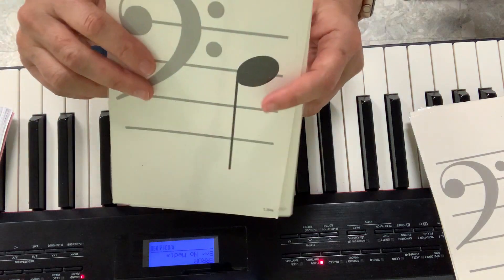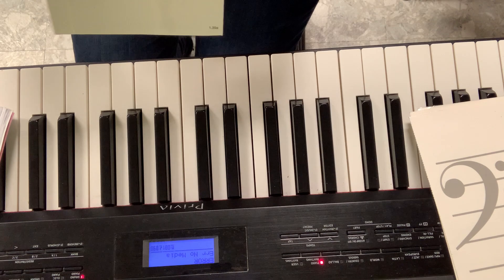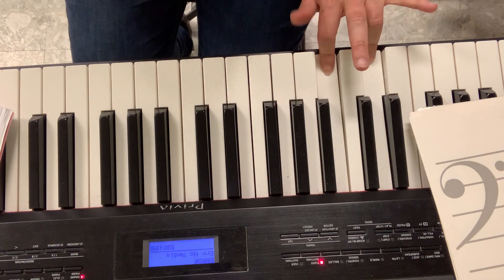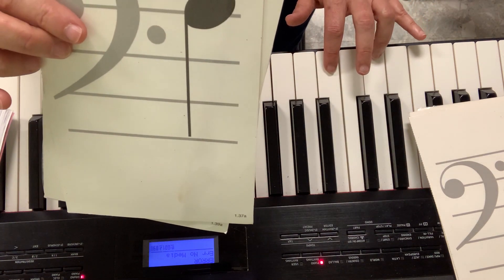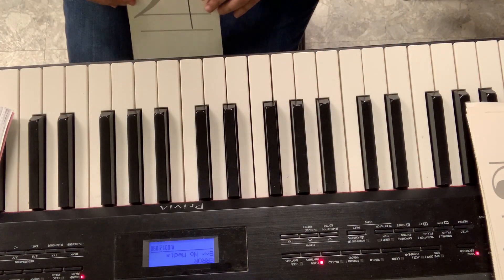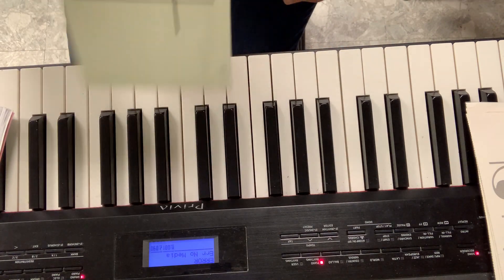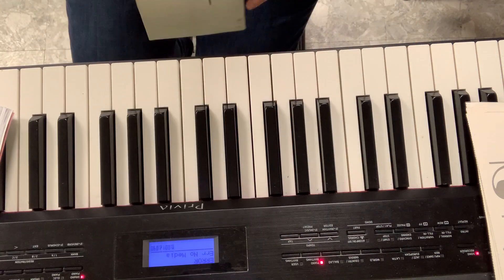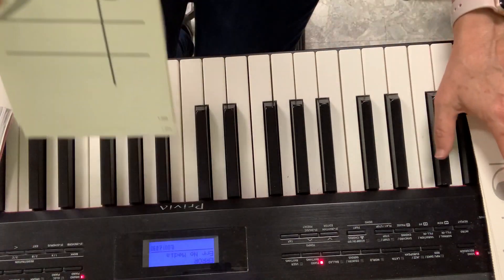And this one is D — good boys do. So just tell me if it's an F or a D. Do you notice how this is F, this is D? So these three fingers are spaces, these are my lines. Play this one — F. I'll move this one so you can see. That's an F. I'll try to trick you — play this one. F, D, D. Now it gets tricky.